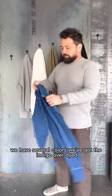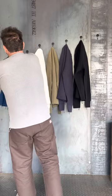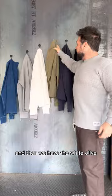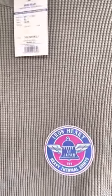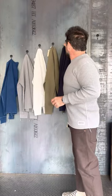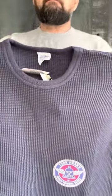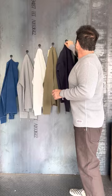We have several colors: we've got the indigo over dyed, the heather gray that I'm wearing here, and then we have the white, olive, navy, and black.